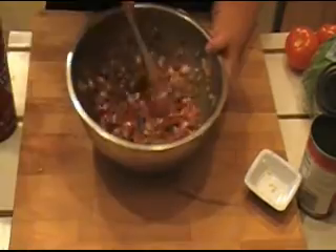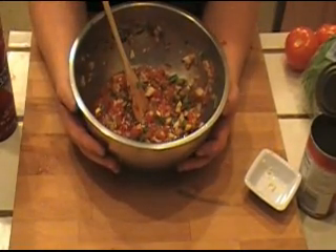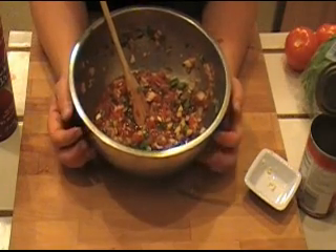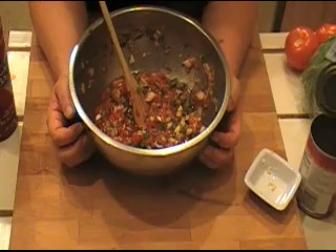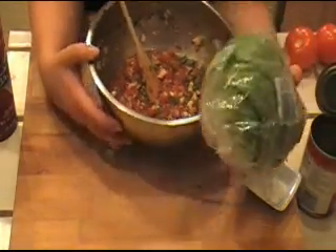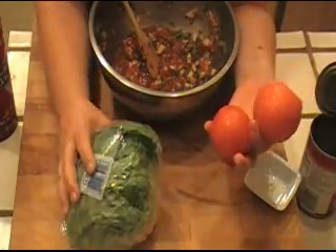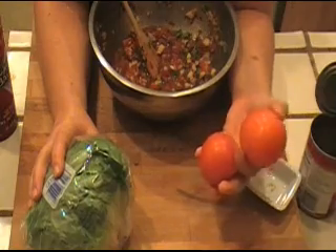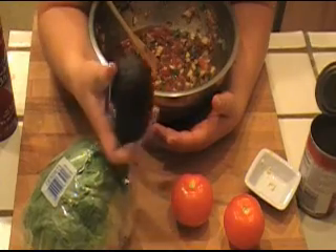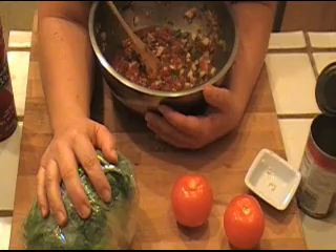Mix that. Now we're going to assemble the rest of our tostadas. We're going to go ahead and work on our beef now. While the beef is cooking, I'm going to go ahead and cut some iceberg lettuce and chop it. I'm also going to chop two to three tomatoes — probably just two since we have our salsa. I'm going to dice some avocado, and then we will put our tostadas together.